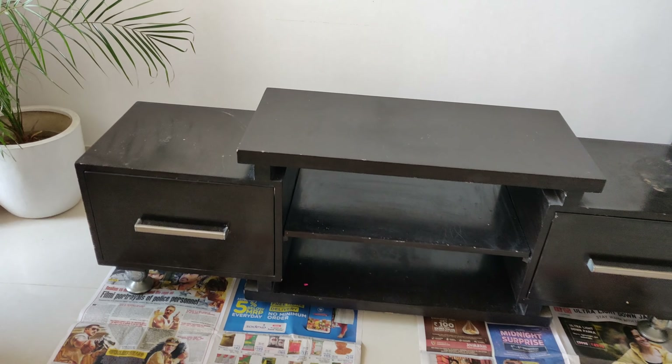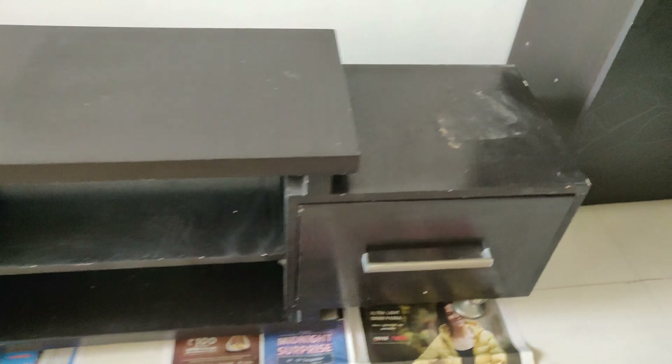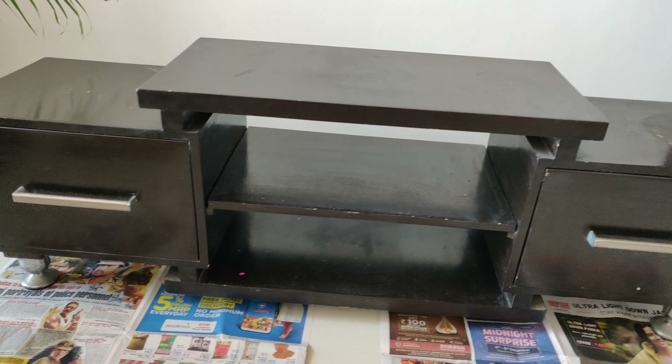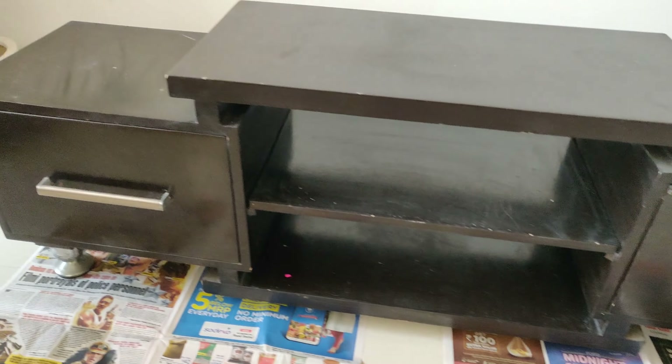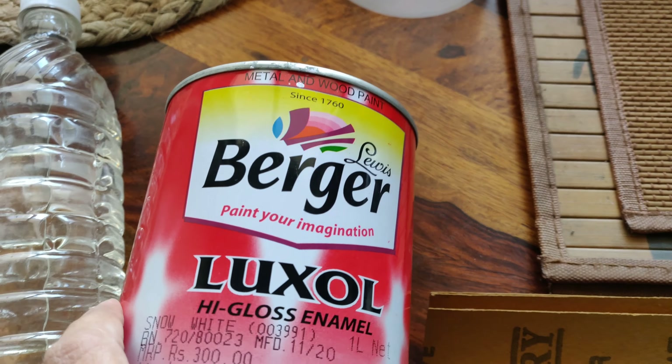The first item is this TV table. There are lots of scratches — you can see them on the sides and corners. This TV table is almost 2-3 years old. So first of all we will paint this. Before we begin, let me show you what we need. First of all we will paint this box.